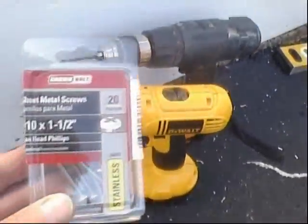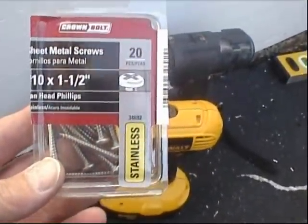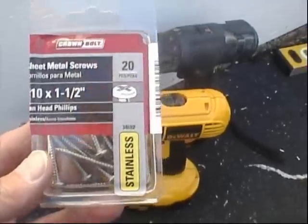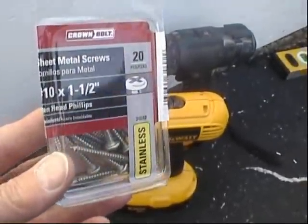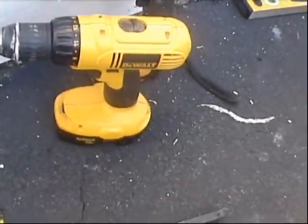I'd like to have these screws go into the two-by-four. You can imagine that with a good force wind catching these panels, I'm concerned about having them rip out. So I'm trying to secure them as best I can.